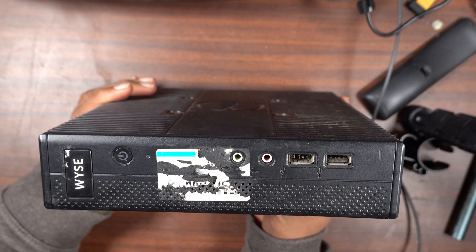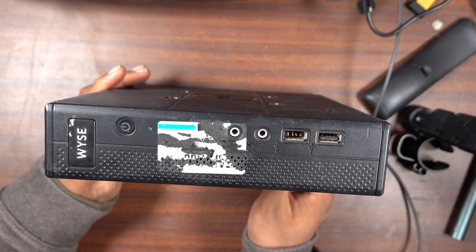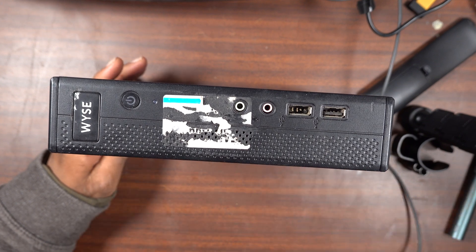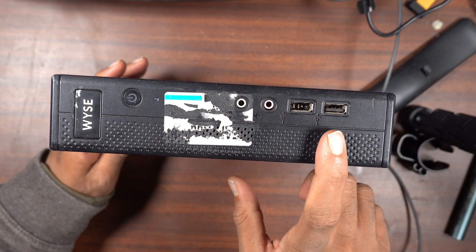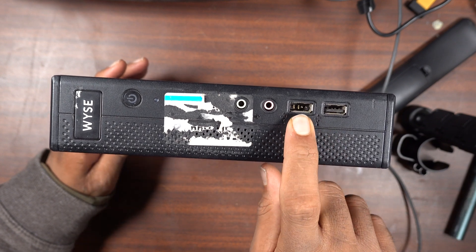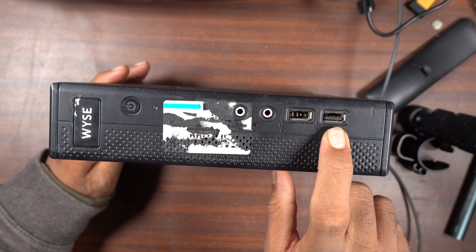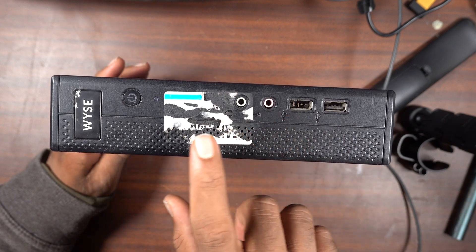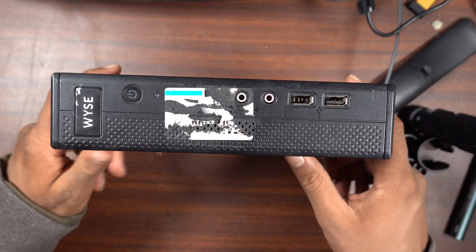On the front panel there's not much — there's the power button. I got this second hand and the asset tag has been ripped off. There's a USB port that has seen better days and another USB port that might be doing okay, but that first one is in really bad shape.